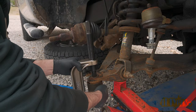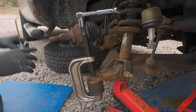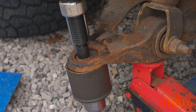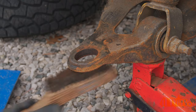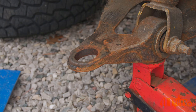Now pressing out that old ball joint. Using the appropriate size attachments, the ball joint needs to push down and should move freely within an adapter. It's always important to ensure those threads on the press are well lubricated. Tighten the ball joint press and slowly push out that ball joint. Once removed, take off the ball joint press. Clean up the area around the ball joint using a wire brush — this will remove any debris and ensure proper installation of the new ball joint.